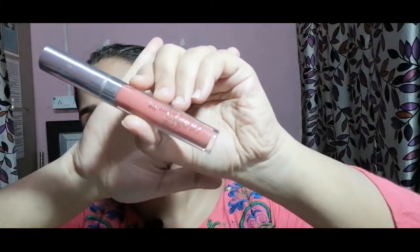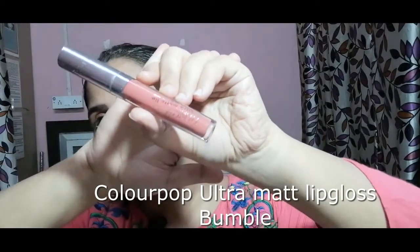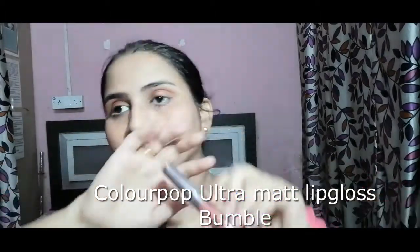Next I am using the ColourPop Ultra Matte lip gloss in the shade Bumble — it's a very pinky mauvey color. And my look is done! This is my final look. As you can see, it's a very monochromatic look overall.